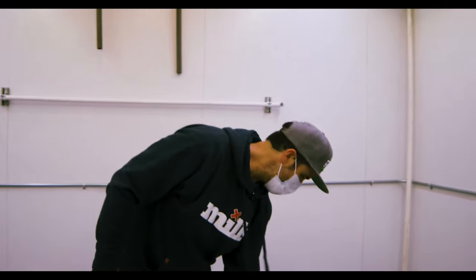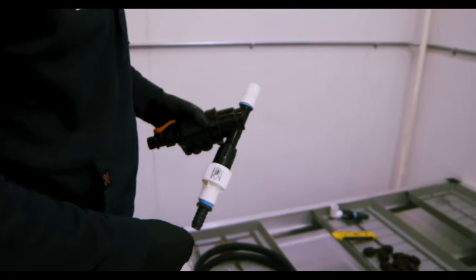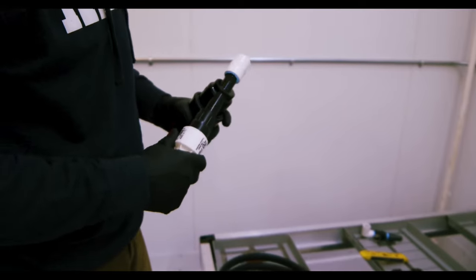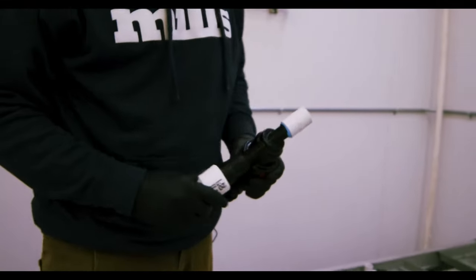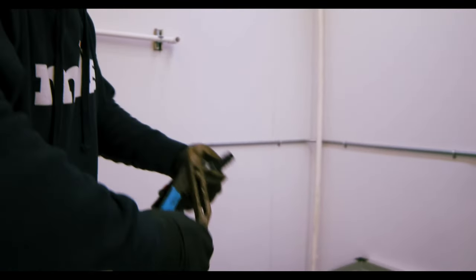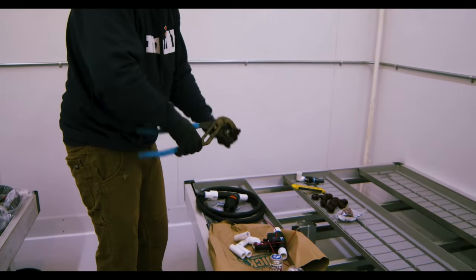What I've gone ahead and done is pre-assembled as much of these parts for you, wrapped in really good Teflon tape, just trying to make sure that there's no problems or issues. The first thing I'm going to do is go ahead and grab my pliers and make sure that all of this stuff is nice and tight, which you're going to do the same thing. Here's our Netafim part — we're going to tighten that.